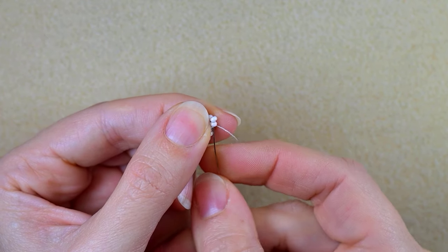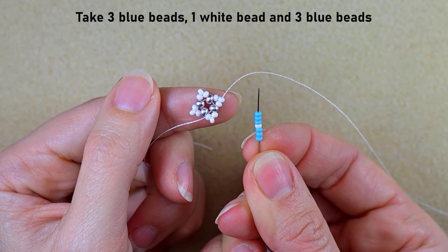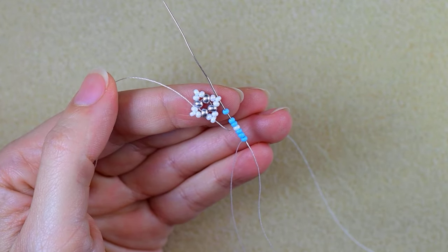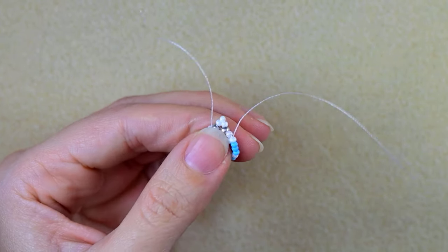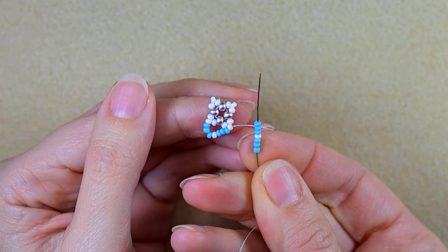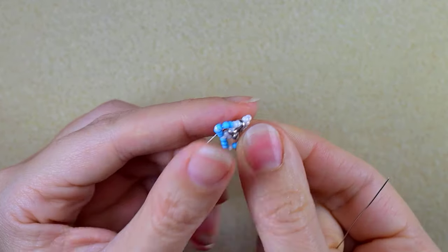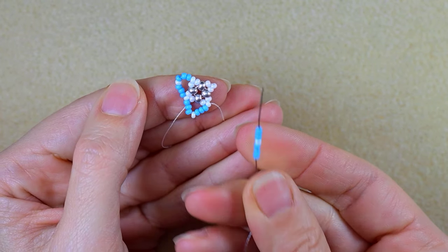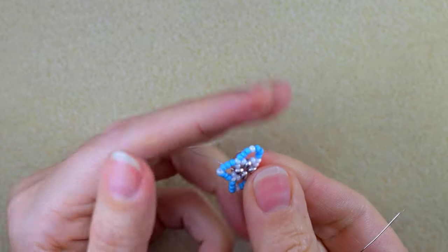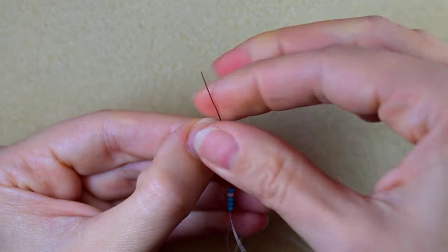Now I go through two white beads and I take three blue beads, one white, and three blue, then go into the next white bead. Then again 3-1-3 and go into the next white. I repeat this — 3-1-3, go into the next white — continuing until I've done this at each white bead position, finishing with 3-1-3 into the last white.